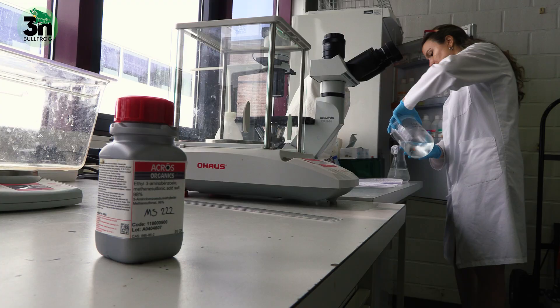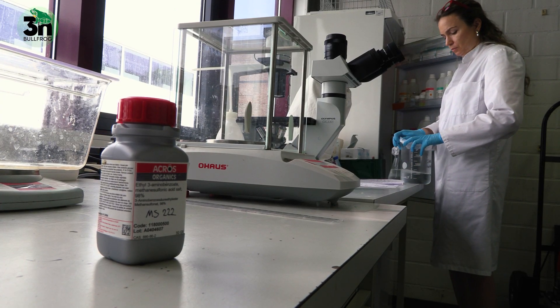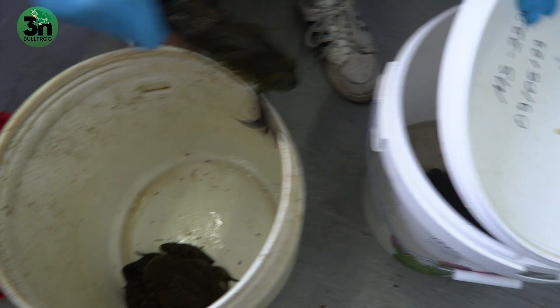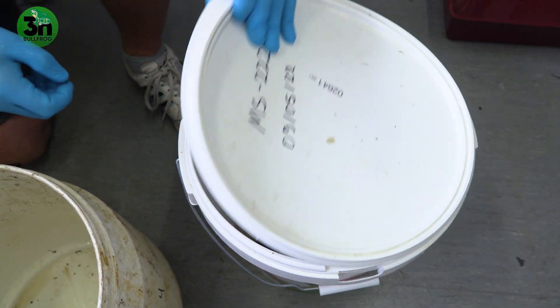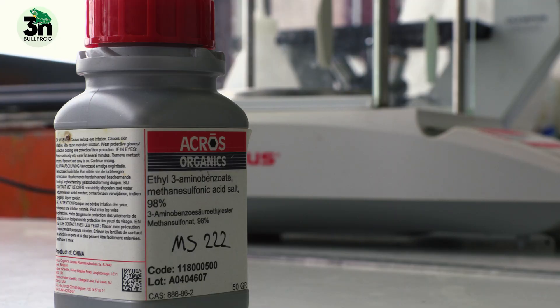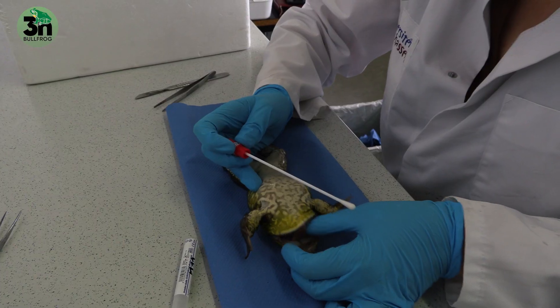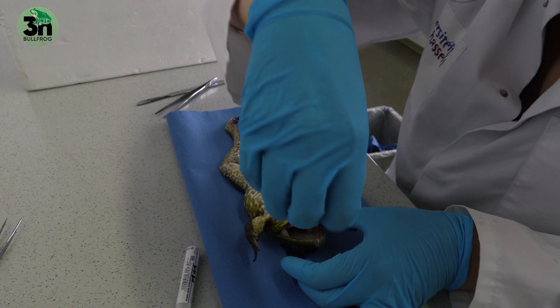Two hours after the induction of spermigenation with the males, we euthanize the males with MS-222 and then we retrieve the testes out of the individuals. The swapping of the adult individuals takes place to determine their genetic profile, which makes it easier to determine the ploidy level of the larvae from which they are bred.